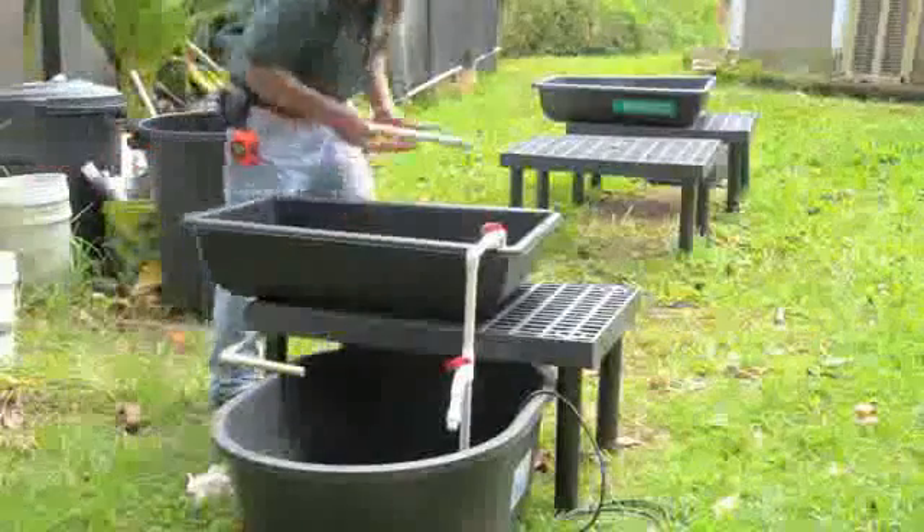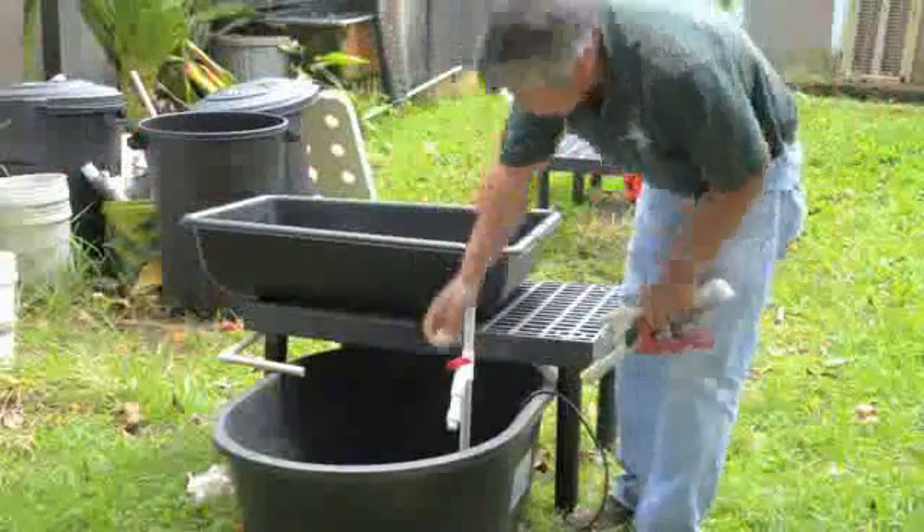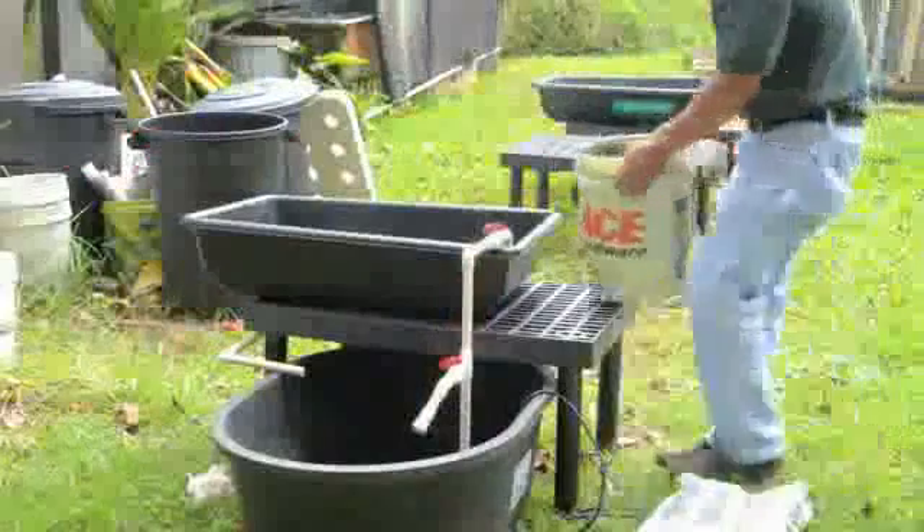Under the grow bed, position the drain assembly with two 90-degree elbow fittings in a series, connected by a length of straight pipe to empty back into the fish tank.